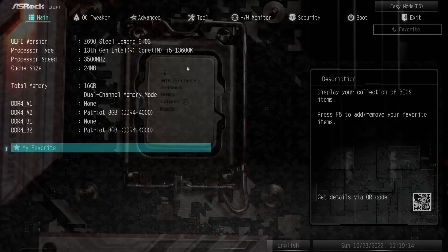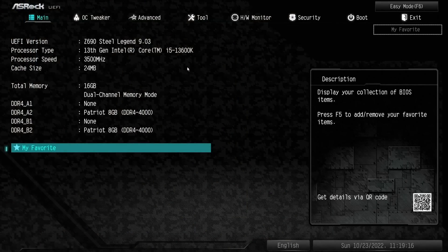Now that we're in the BIOS, you can see we've got the Steel Legend. You do have to update the BIOS — they came out with one at the end of September, so make sure you have the latest BIOS to support the 13th-gen CPUs. I know MSI has been supporting 13th-gen for a while now, and I tried installing the CPU assuming these boards had all updated. But no — you need to have the latest one. Just trust me on that.